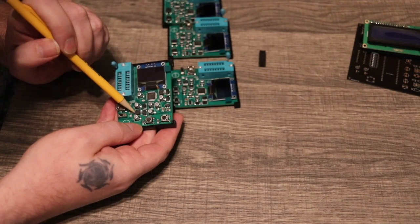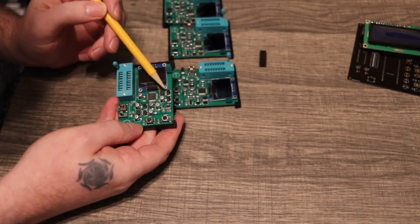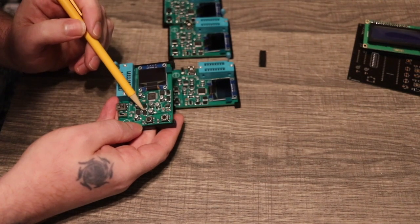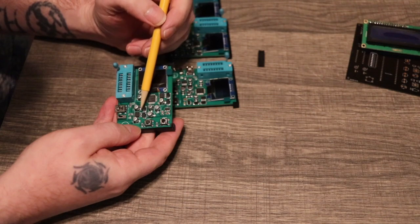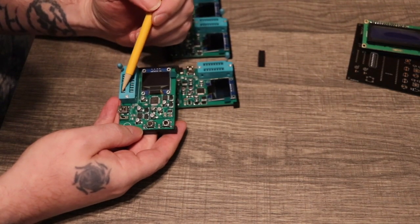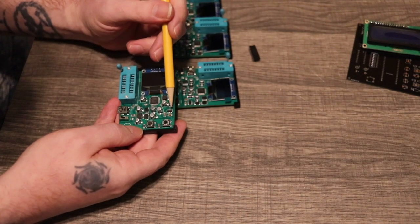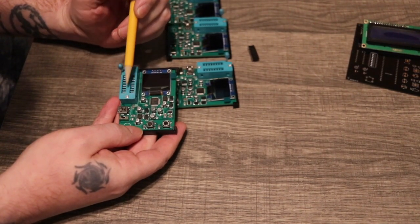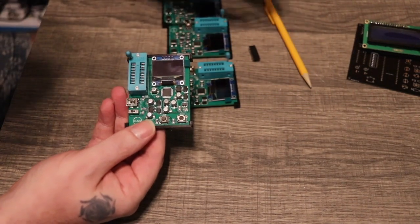Then it goes over to the other ICL7660, which doubles the basically 9 volts from the first one — doubles it to about 18, but more like 17 because even though these are Schottky diodes, there's still a little bit of voltage drop. It ends up being around 17 and a half. Then it goes over to the 12-volt regulator, and from the 12-volt regulator it goes to the 12-volt pin of the 4116. So we have our negative 5 volts, our 5 volts, our 12 volts, and our ground — that gives us all the voltages we need for the 4116.